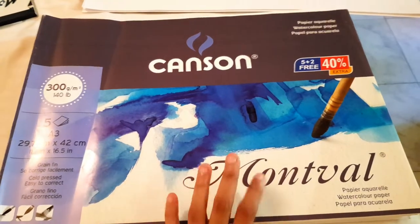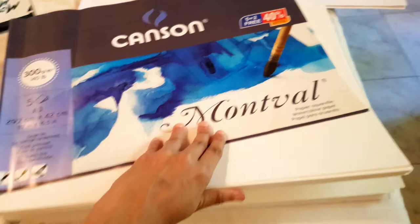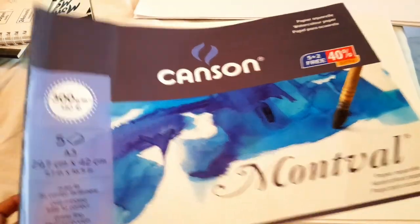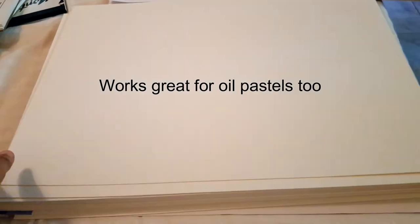Moving on to one of my favorite papers — the Canson watercolor paper. This is not a sketchbook; the papers came in a loose stack. It's 300 GSM cold pressed, so you get some texture on the surface. This paper can handle water really well without crumbling or being damaged. It's a really sturdy, good quality watercolor paper, and it works perfectly well for oil pastel paintings too.